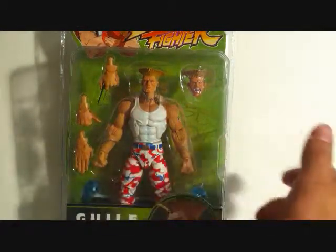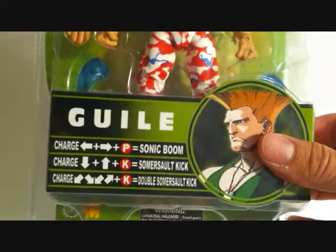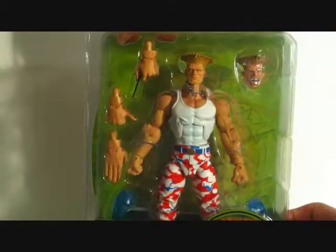Looks like he's got a total of 5 hands, so that's pretty cool. You can look at the package here - he's got a nice picture of Guile and he's got some moves there, in case you guys don't know Guile's moves. You can see on the side it says Round 3. It's a nice looking Guile.